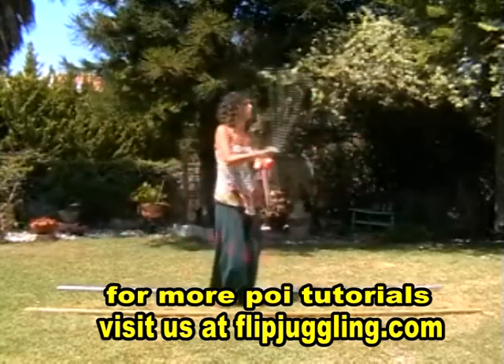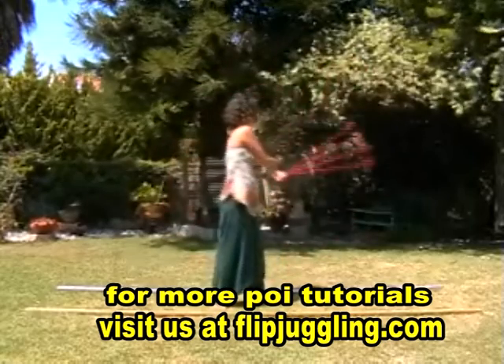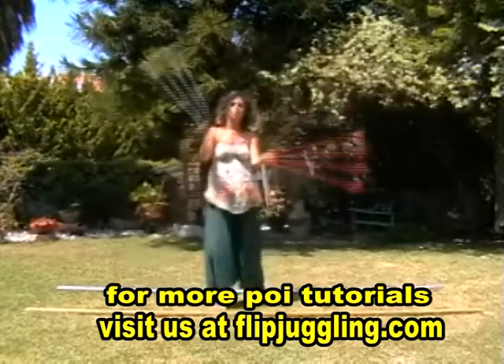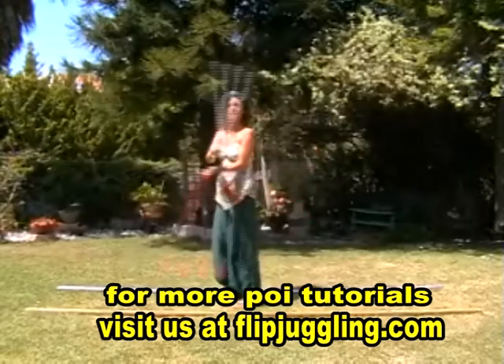Watch once more. Cross and open, start the turn. Watch that white hand — here it goes. Over and turn.